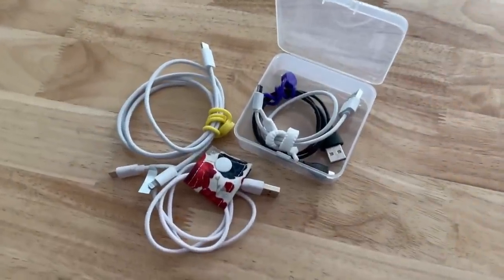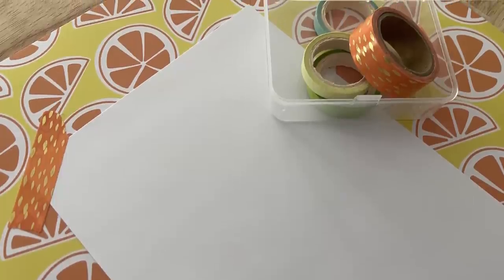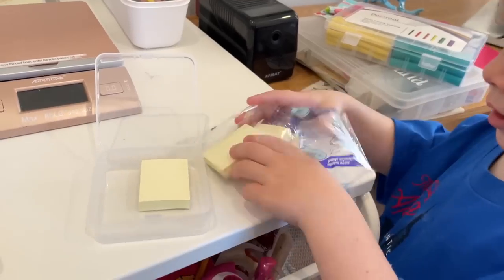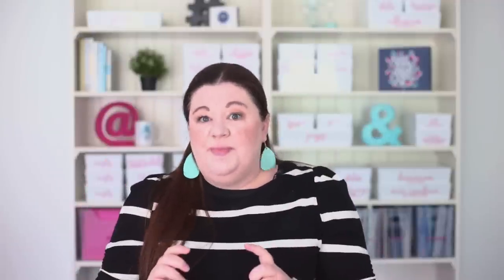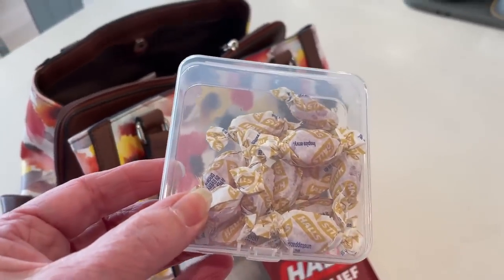Cords that aren't too thick or big, like for smaller electronics, fit well in here. Washi tape — that colorful masking tape a lot of people use for crafting — can be super organized in here. Smaller sticky notes fit perfectly and are great to keep on hand in your purse or junk drawer. I also love these for cough drops when traveling — I like that they're not just floating around and won't get crushed.